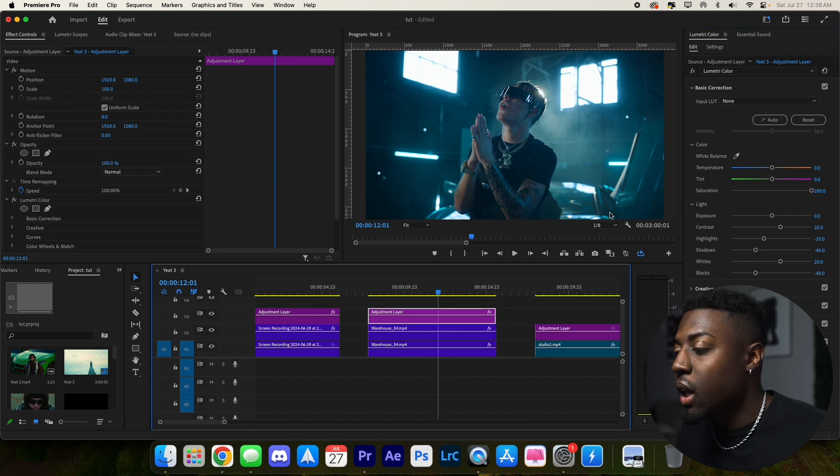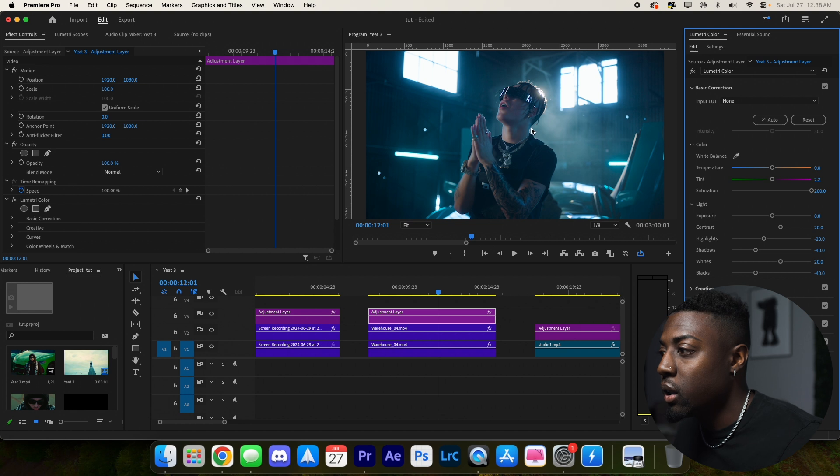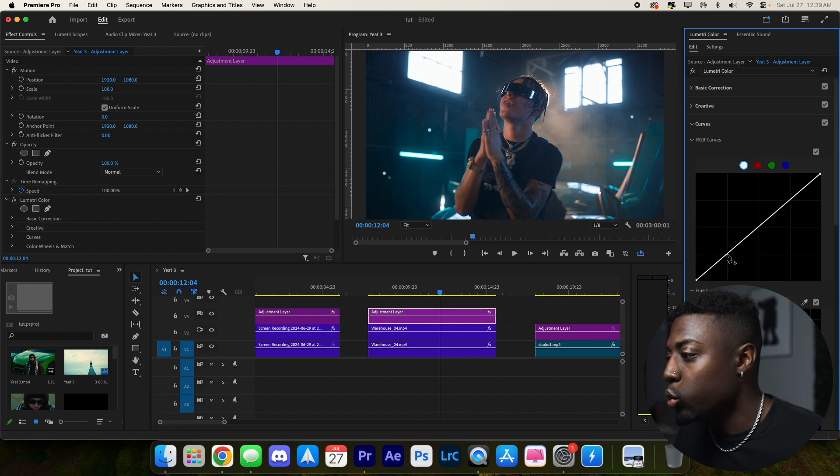Pretty much the same thing as the last clip — take out the greens and move towards the pinks, so 3.3 on the tint. Then let's warm up this piece of footage to 13. That's actually looking really good, super cinematic. Then same thing — make three points to create the S curve to make it a little bit more cinematic.